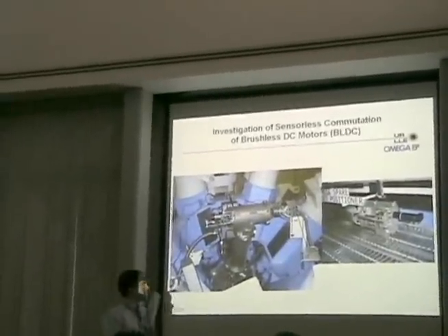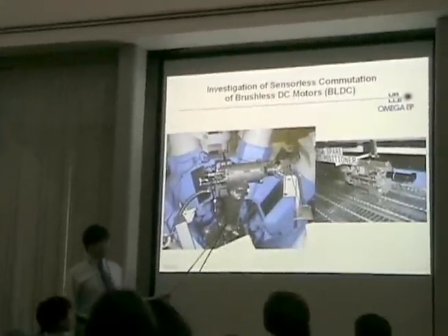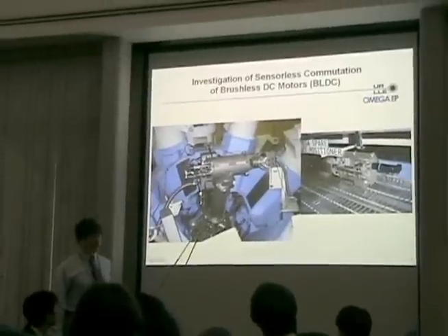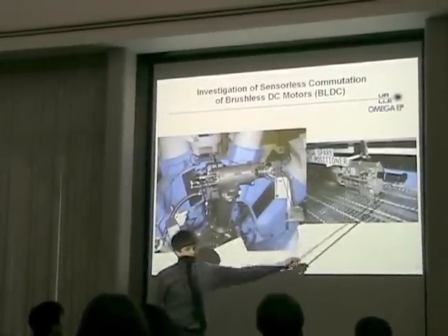The target positioner, shown here, is a small shuttle which travels up and down this tube to transport the target to the target chamber before a laser shot. This shuttle is powered by a small brushless DC motor mounted here.